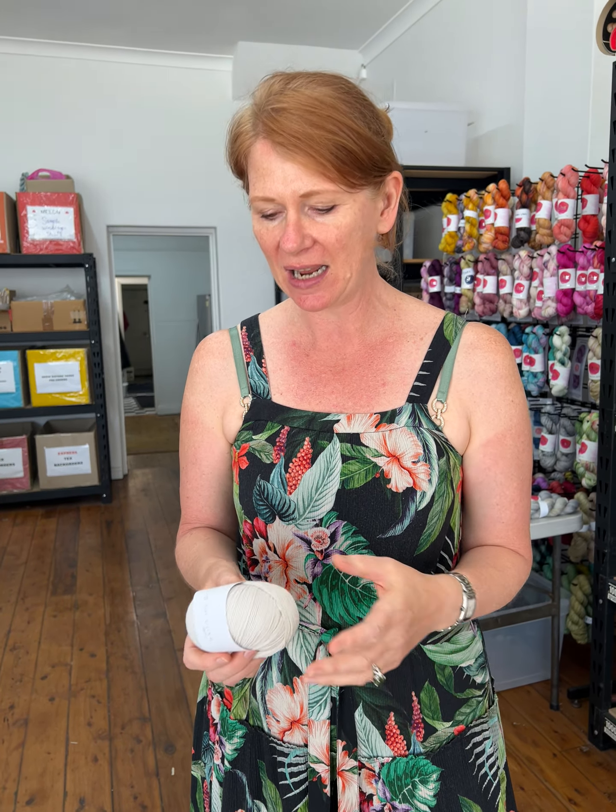Not superwash. 50 grams, 250 metres. A lot of their patterns — and they have the most divine patterns — are beautiful kids' clothes. That's really where they started off with their designing, and then they've gone into adult clothes as well. A lot of them are with four-ply, and then a lot of them are done in eight-ply weight. We had this book so long ago — we've just been waiting for the rest of the yarn.